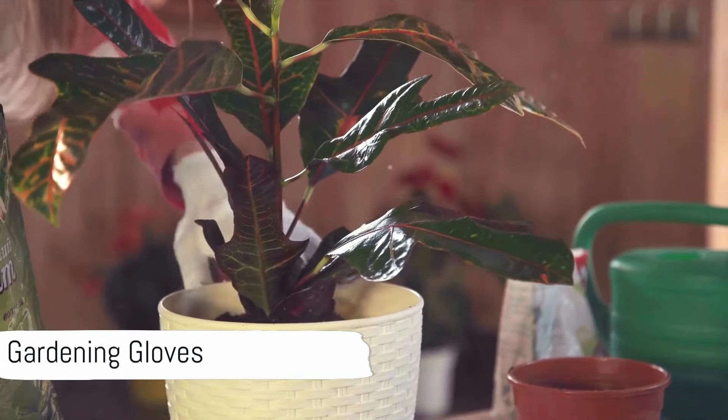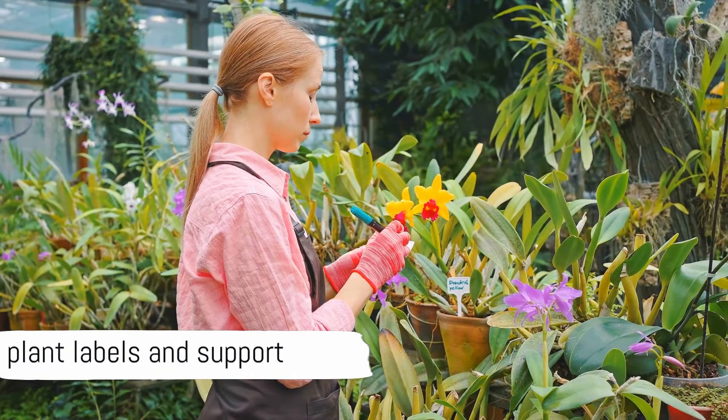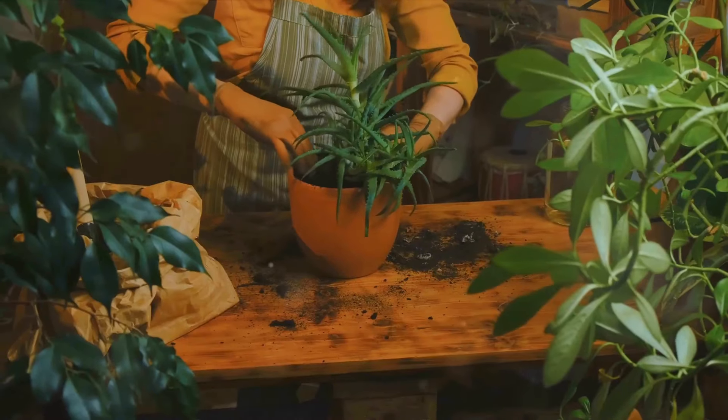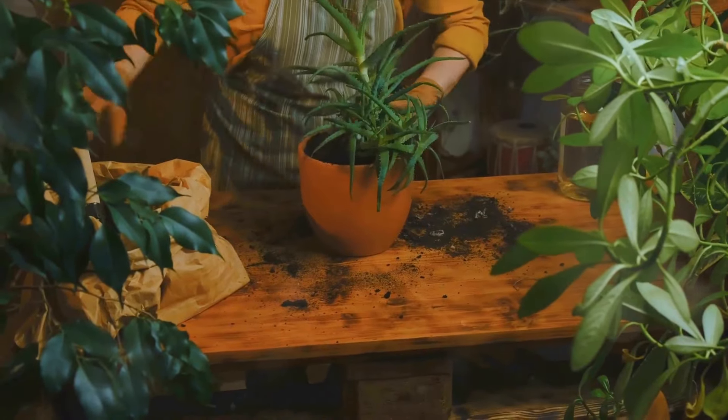And gardening gloves, of course, protect your hands from soil, thorns, and sharp edges. Lastly, consider having plant labels, plant support, soil additives, and natural pest control substances like neem oil or insecticidal soap. They can greatly enhance your indoor gardening experience and make plant care a breeze.